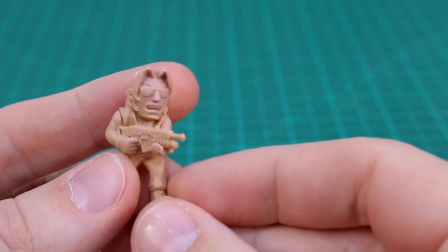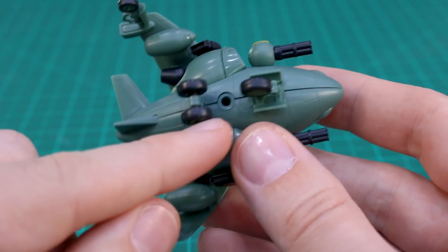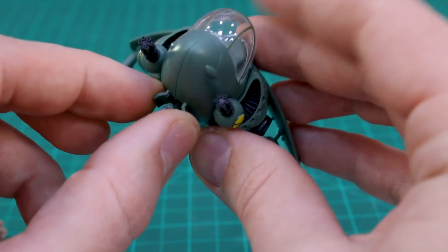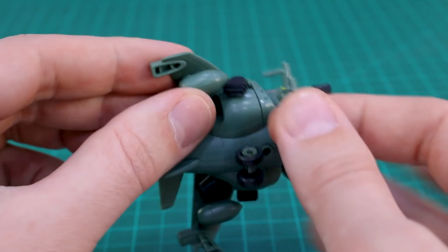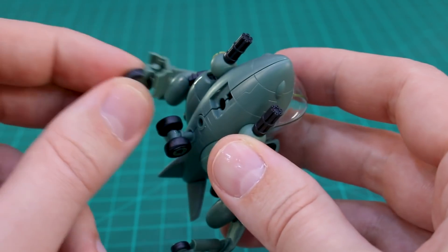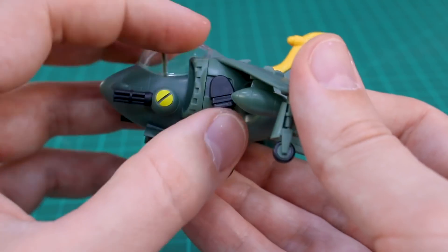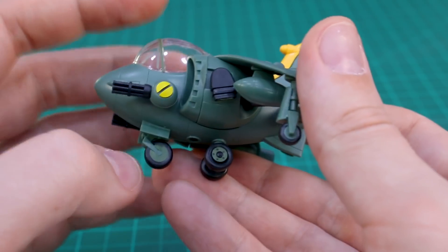This one you'll probably want to display on an action base, though having it look like it's flying with the landing gear deployed might look a bit strange. The landing gear pieces don't retract — there's no way to close them back up. If you remove them, you're left with hollow areas in the wing, though you could fairly easily fill those. As for articulation, there are small side pieces that can move slightly forward and back, but that's really about it.